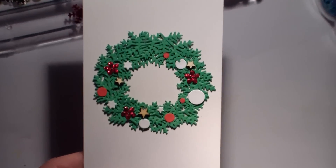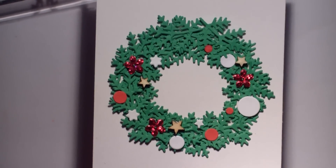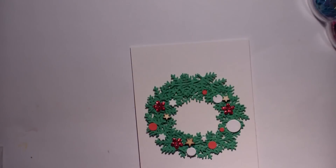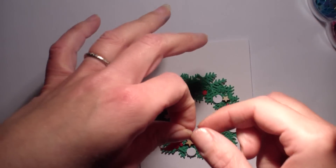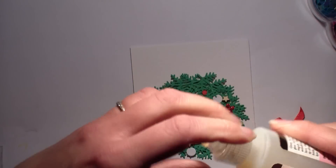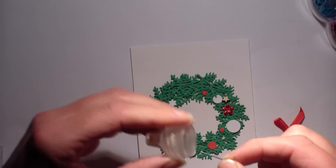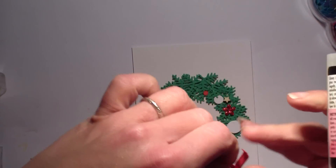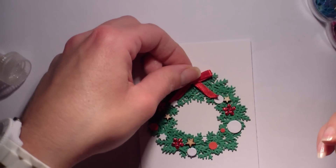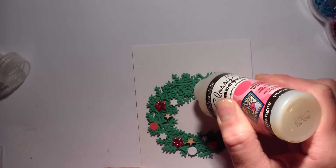Voilà ce que donne la couronne. J'ai collé mes scrapbidules dessus. Je ne voulais pas quelque chose de trop chargé, ni trop vide. Je me suis arrêtée à ces petits ronds blancs et rouges avec des petites fleurs rouges en strass, et les étoiles de Studio Calico. D'ailleurs, il faut que je m'arrête parce que je les mets partout — il faut que je me calme, je suis à fond sur les étoiles. J'ai coupé l'excédent du petit nœud que j'ai fait avec le tissu rouge que ma petite Christelle décoration m'avait envoyé.